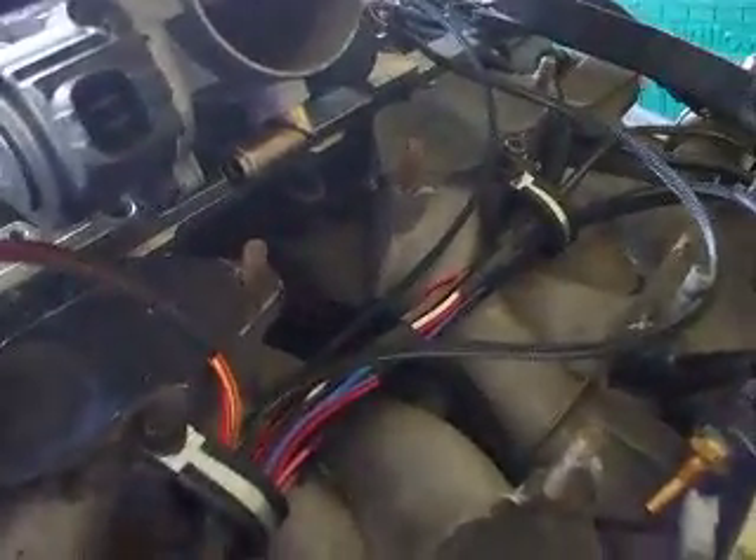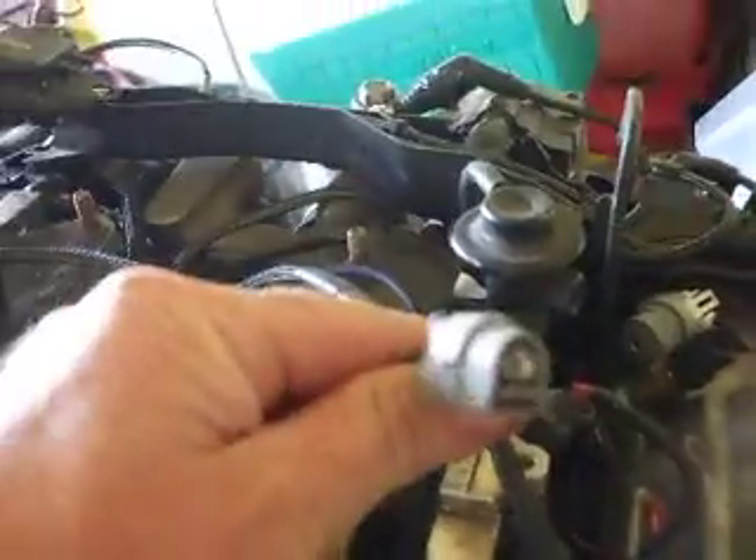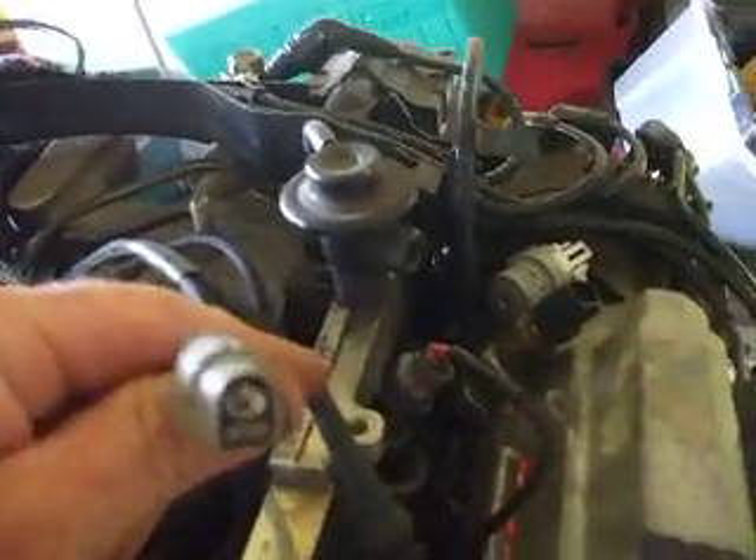My loom goes through the centre and out to each of the injectors, out to the injector plugs — they're all numbered, they just clip on, sit nice and low, tidy. We've got a Bosch style temp sensor for the water temp, included in the loom. I've put the factory later model plug on for the water temp, and then there's an extra temp gauge wire — so if you want to put an aftermarket gauge, plus an earth, that's already in there.